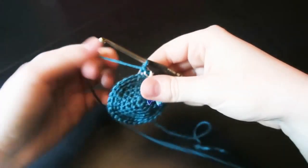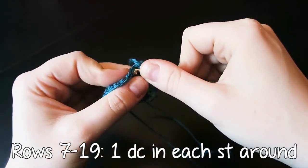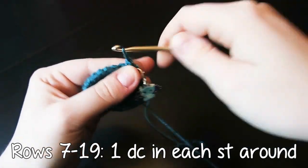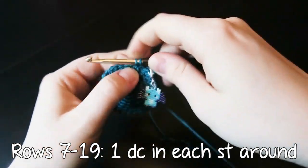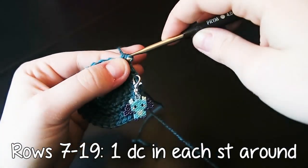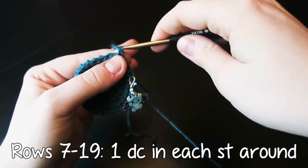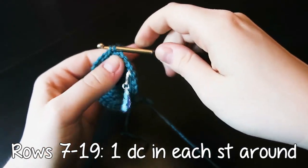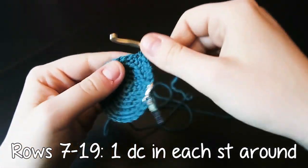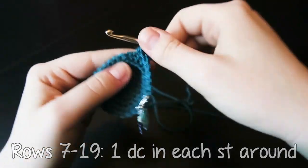So now rows 7 to 19 is one double crochet in each stitch round — 30 stitches per row, just one stitch in each stitch round. Nice and easy, nice and simple for the next 13 rows.